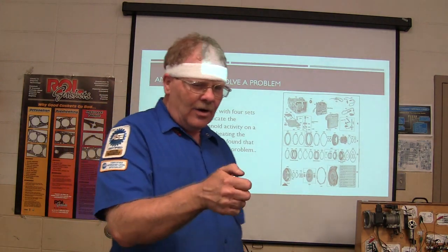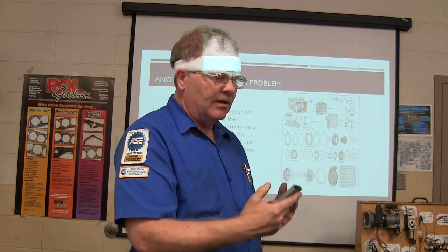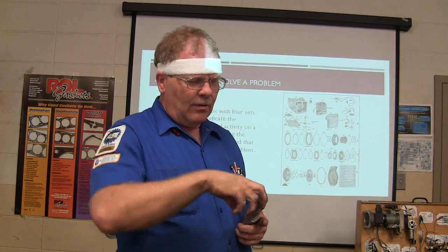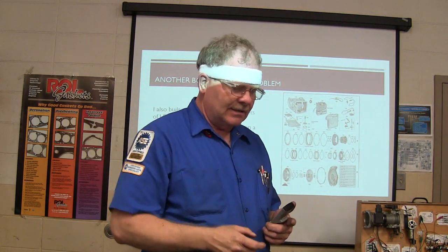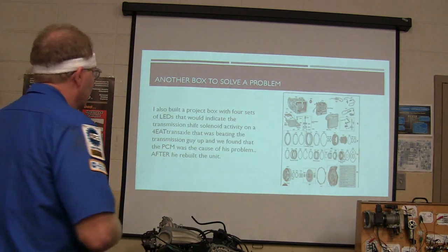I also had a box that had a rocker switch on it — a power window switch I built — and some of these motors for idle speed control and shock damping were polarity reversal deals. I would operate it back and forth with that little box I built.